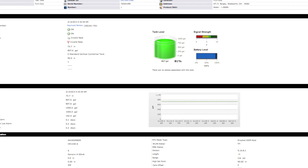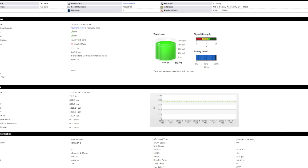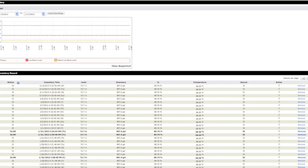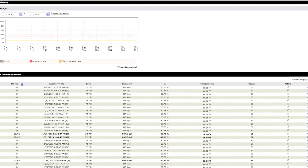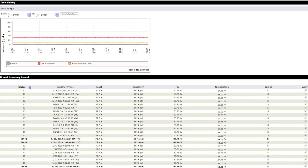Features on Guardian Online include the ability to see tank level, signal strength, battery level, inventory history, alarm information, and with the available GPS option on your Guardian 1000, you can also see the location of your tank.